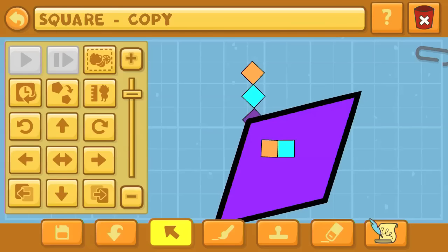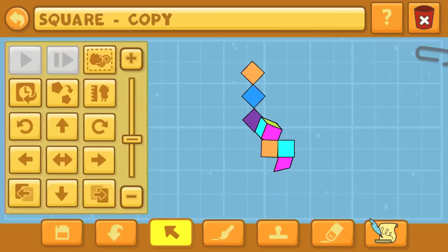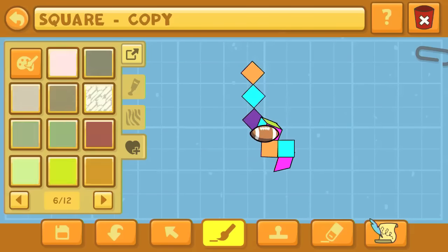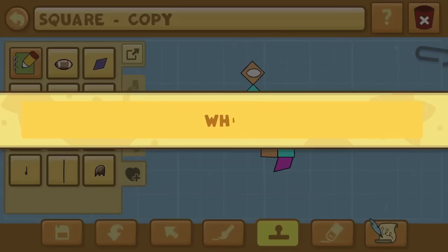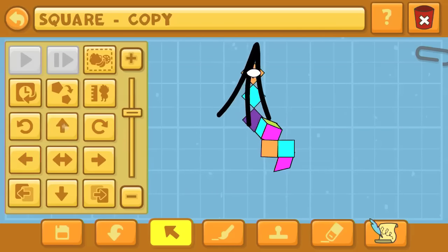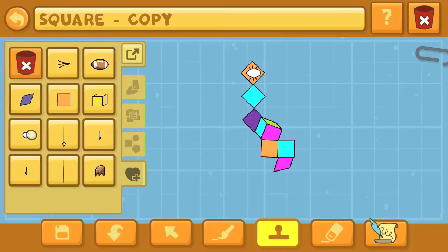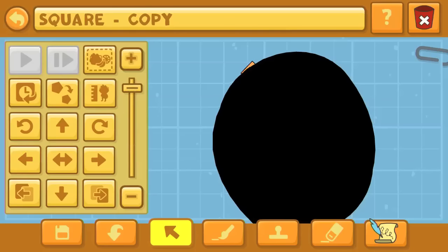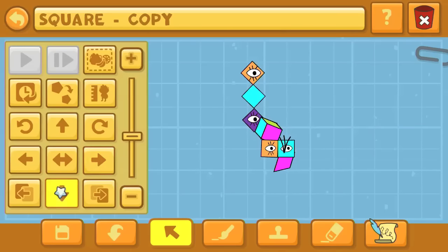I'm just now resizing and making sure everything is in the correct position. With all of these, you're going to want to move it away from the source object and away from the grid. It only lets you move it to a certain point using the arrows. What you need to do is resize your item to be really big, move it where you want it, then shrink it back down. You have to keep resizing and shrinking to get it in the correct position — only move it when it's big.